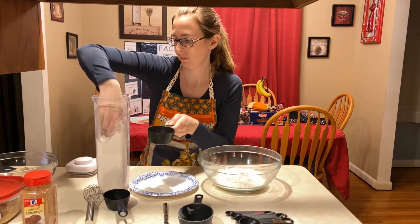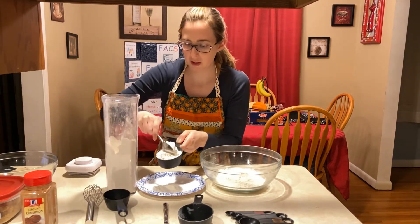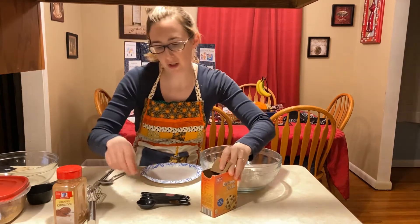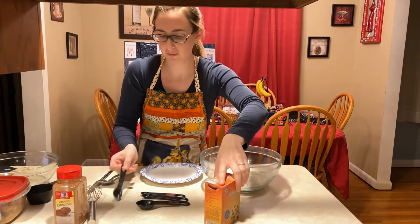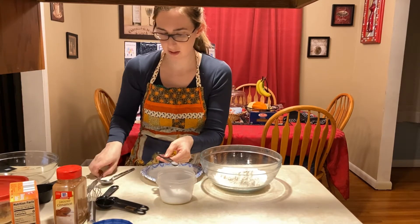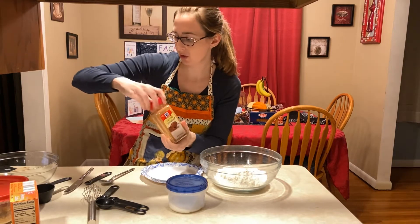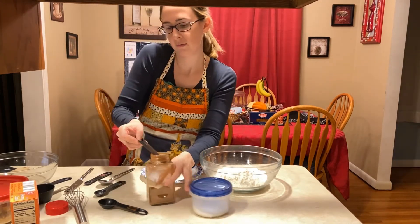I'm going to do three-fourths cup and level. Then one teaspoon of baking soda — just dip it in and run it along the top of the box to level it. Then one-fourth teaspoon of salt, dip and level. Optionally, you can add one-fourth to one-half teaspoon of cinnamon; I'll do half a teaspoon, dipping the spoon in and leveling right over top.